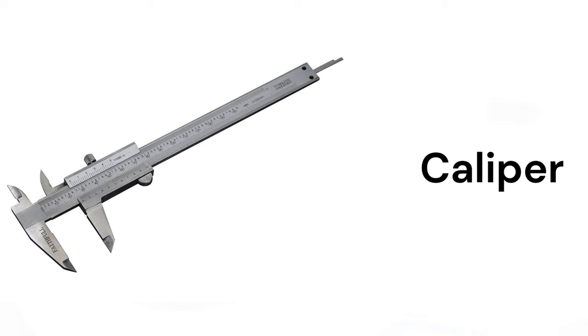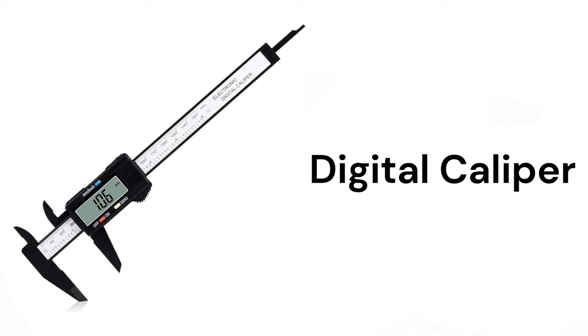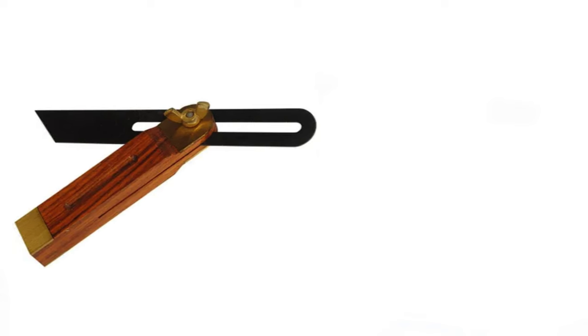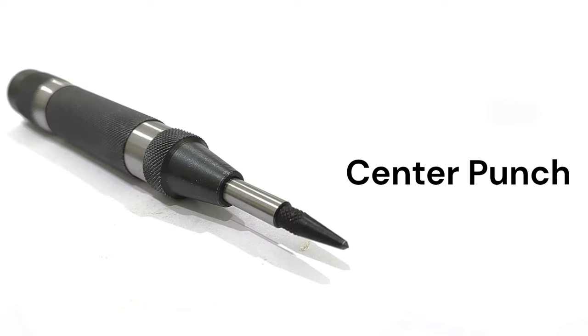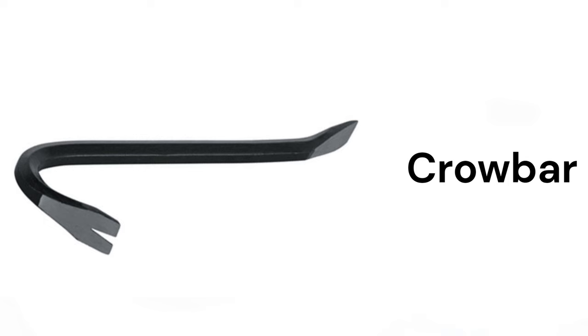Caliper, digital caliper, pickaxe, center punch, crowbar.